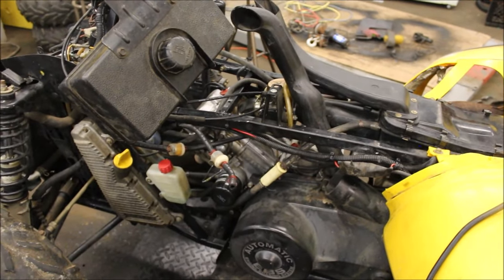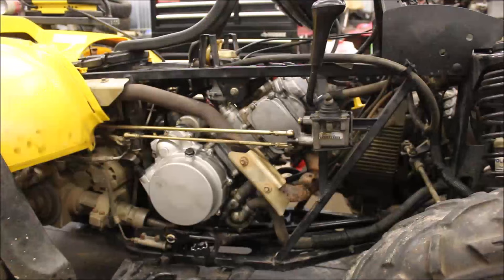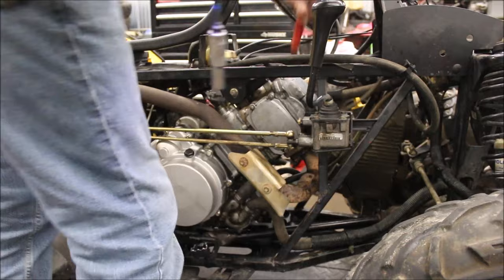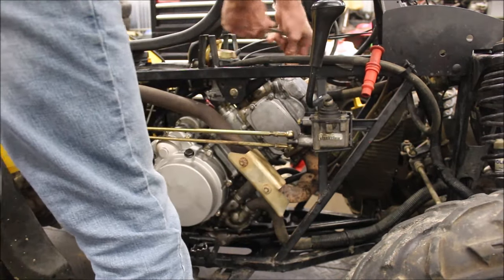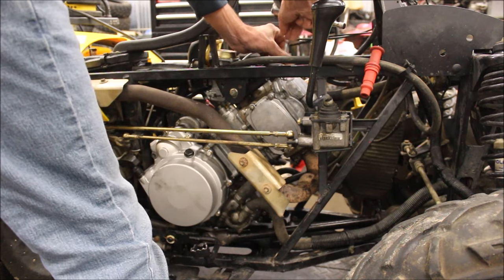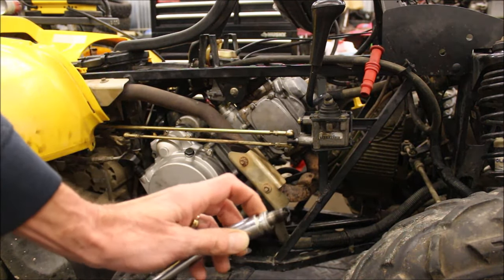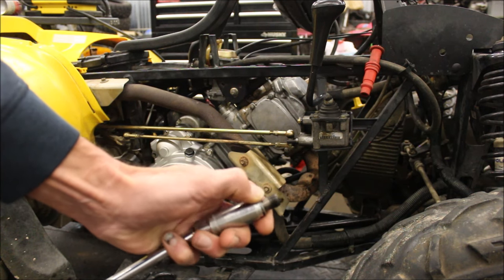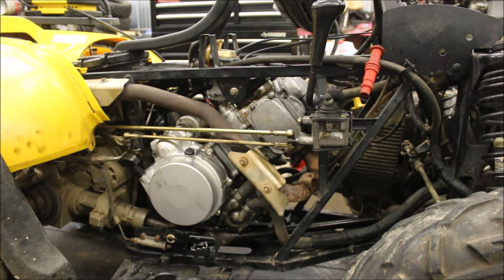That leads me to believe there might be a cam issue. I put two different carbs on that were both clean and rebuilt, and ended up with the same issue. Let's go through taking the cam off. I might do this in a little different order than most people. Let me pull that spark plug out and show you what it looks like — black. Red, black — it's telling me it's either running rich, or the exhaust valves aren't staying open long enough. I'm going to check the cam first because I've gone through the carb and the electronics already.